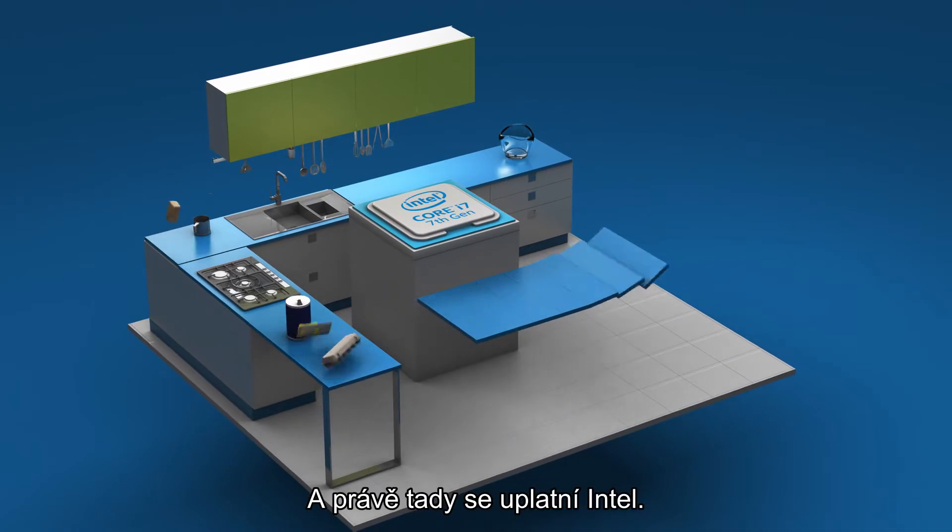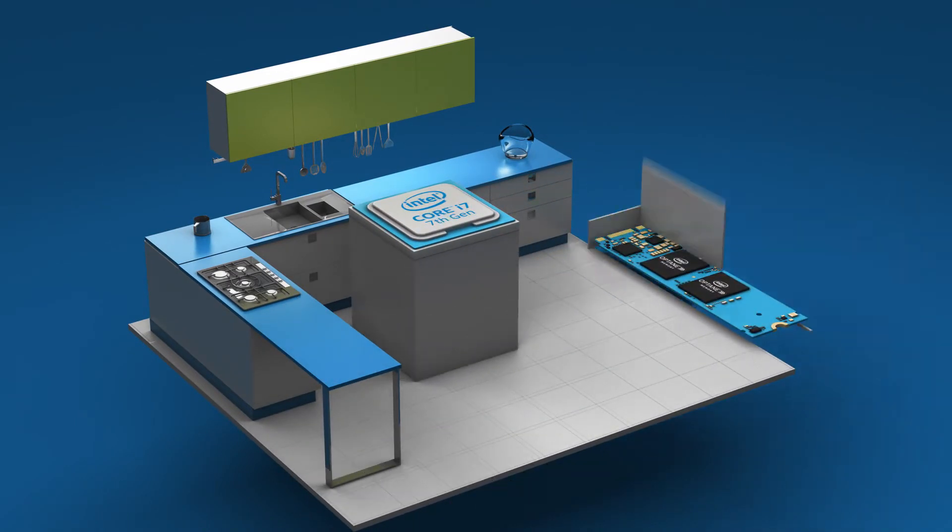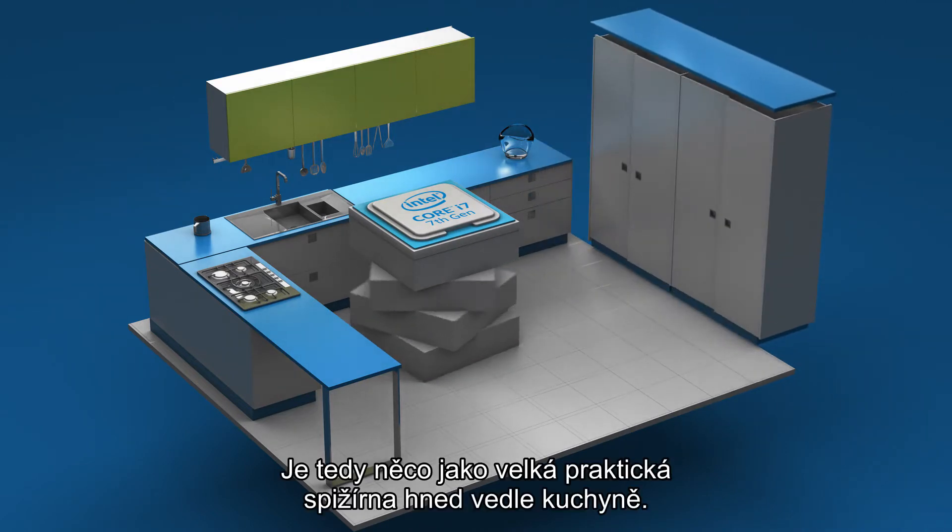That's where Intel comes in. Intel Optane memory sits between your hard drive and your processor, kind of like a big, convenient pantry right next to your kitchen.